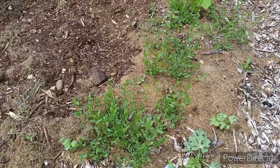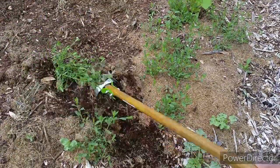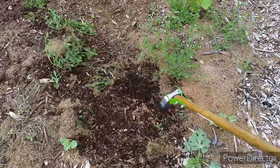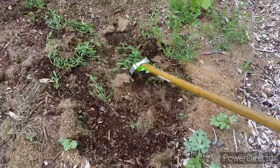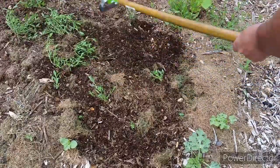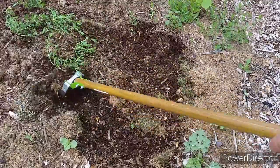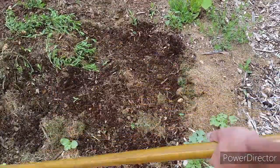Let me show you these are the weeds I'm talking about. They grow pretty fast and overtake the space, fighting for area with my watermelon plants. All I do is just go back and forth with the hoe and remove them. Now they'll sit out here with roots exposed and the sun will get them. If they come back, I just come back and remove them — it's real simple.